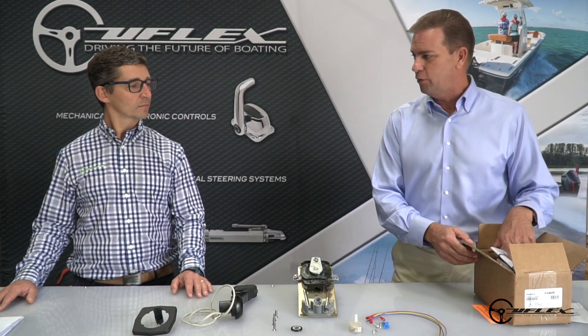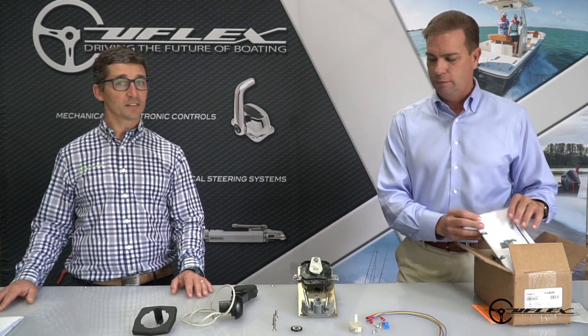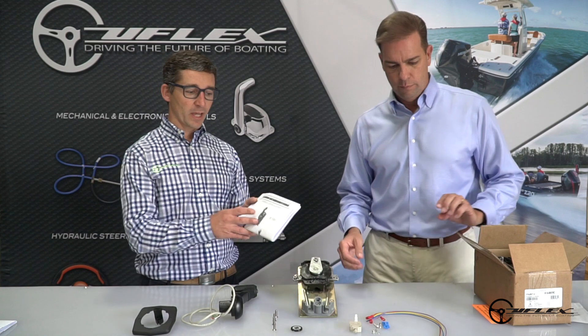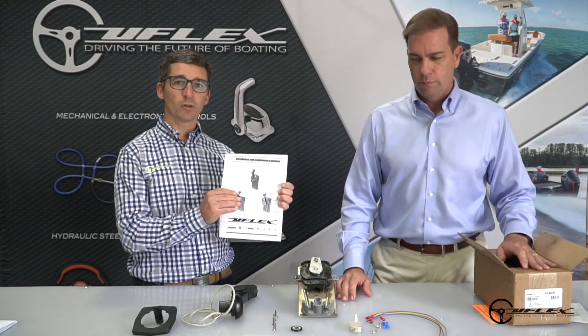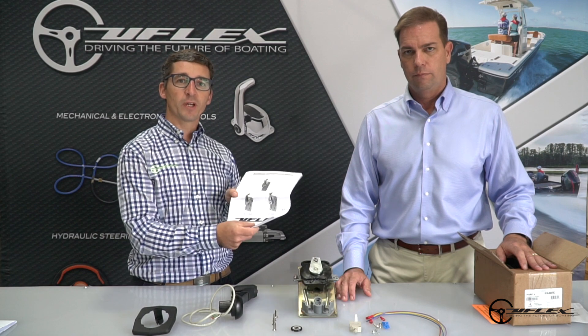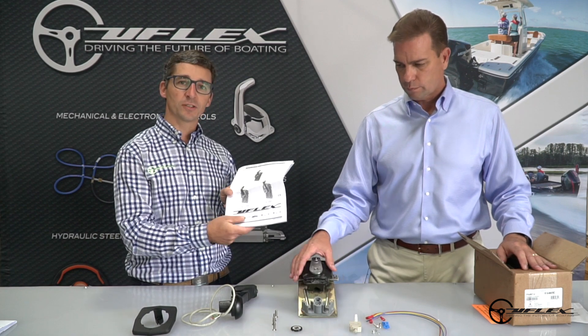Now the next thing that I notice is something very important — that's the installation manual. The installation manual is in every box and it needs to be kept with you at all times during the installation process because it gives you very important information about cable stroke and installation details.